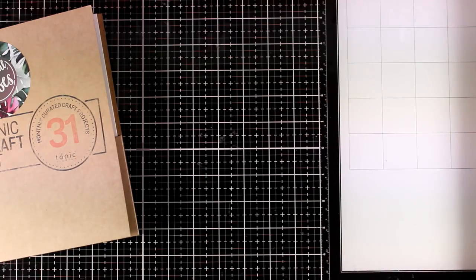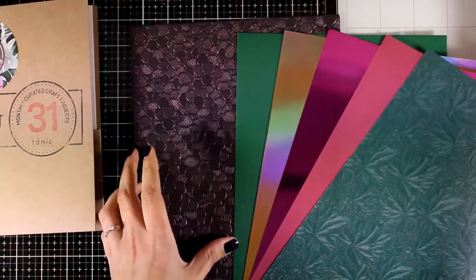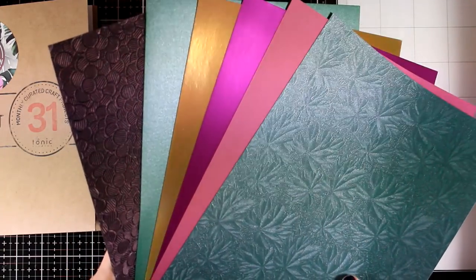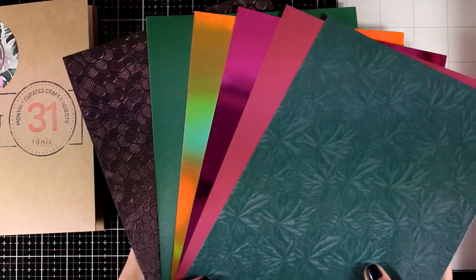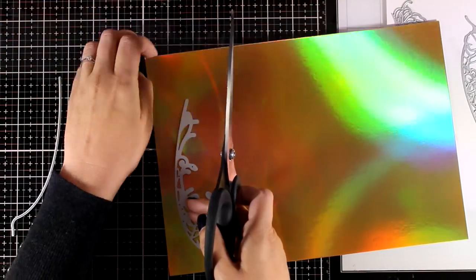Now let's move on to the cardstock. You get a lovely collection — some of them are shiny with embossed designs on top. Their cardstock is always so pretty that it makes it super hard to cut it!